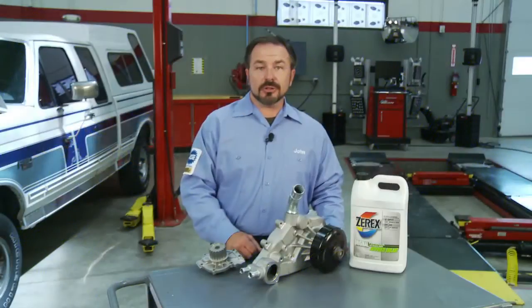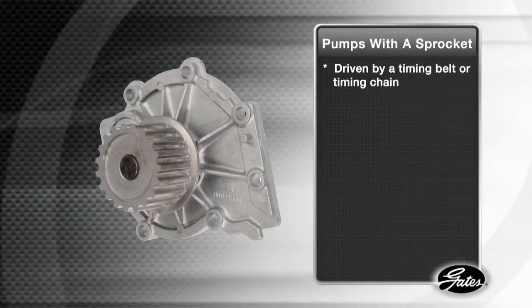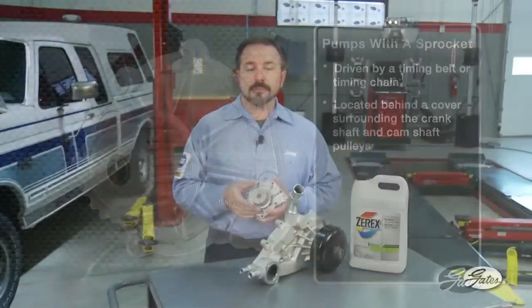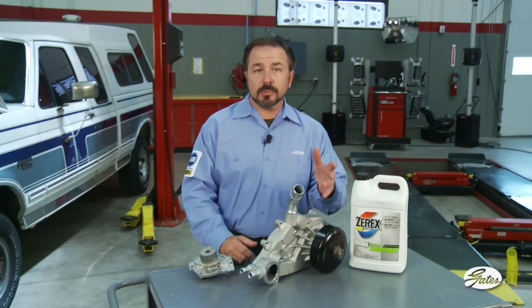Specific water pump installation instructions vary depending on the make and model of your engine. For mechanical water pumps there are two basic types. Pumps with a sprocket are driven by a timing belt or chain located behind a protective cover surrounding the crankshaft and camshaft. Other water pumps are part of the accessory belt drive system, powered by a v-belt or a serpentine belt.